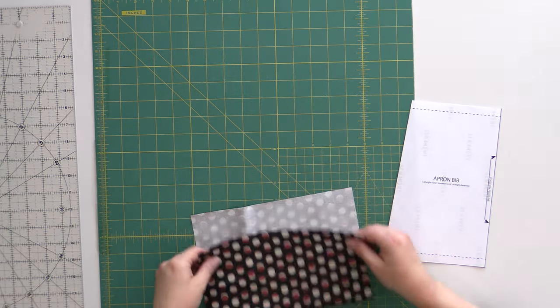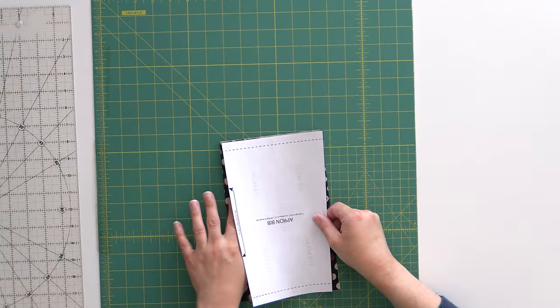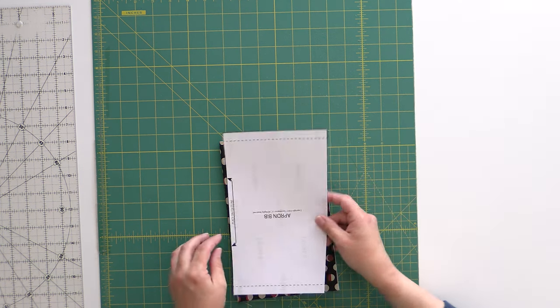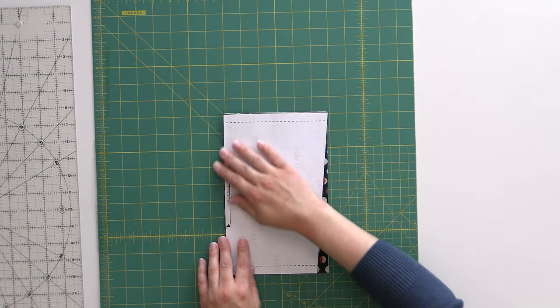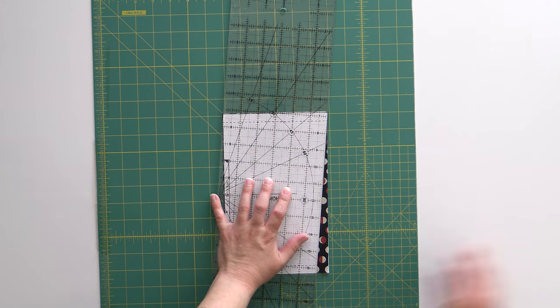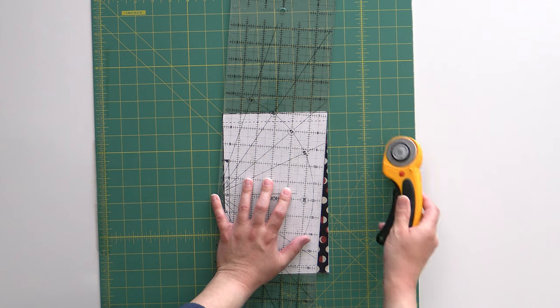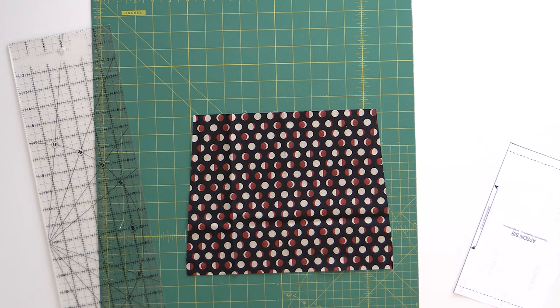This is a bib trim we'll use a little later, but I've already cut out my apron bib template, which we'll use to create the angles on the apron bib. I'm going to fold these right sides together, place the template on the fold line as the pattern instructs, then line my ruler up with that edge and give it a slice to create the angle. Now we've got our apron bib ready to go — you'll do this with the lining as well. Lining doesn't matter as much if it's perfectly straight, but take extra time to square up any printed fabric.